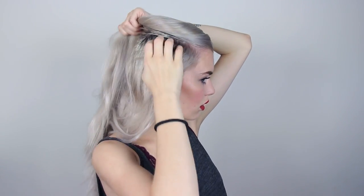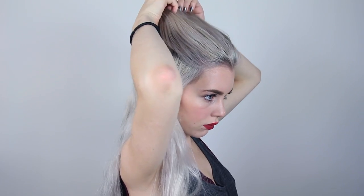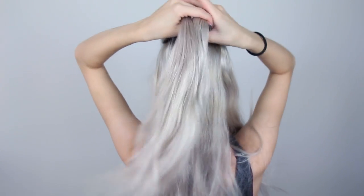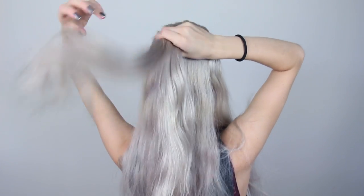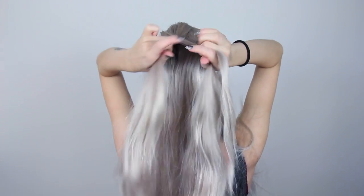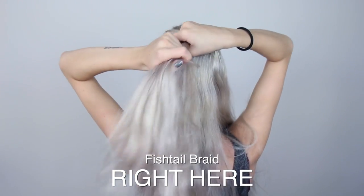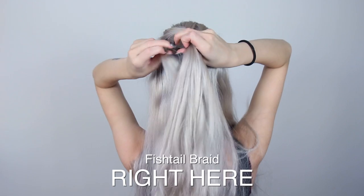First off, let's just ignore my greasy hair, but it should be okay this time since Octavia's hair is probably pretty greasy too. I'm going to start doing her half ponytail fishtail braid, so I'm pulling about a third of my hair back into a half ponytail. I split that section into two and start fishtail braiding on the back of my head. If you don't know how to fishtail braid, you can click here to get to my fishtail tutorial.